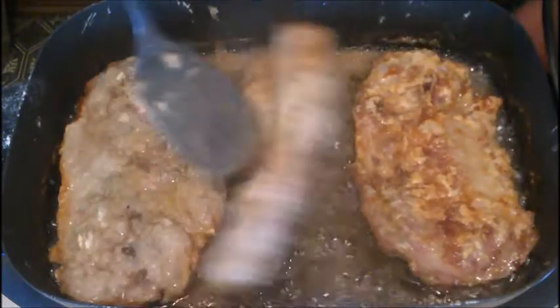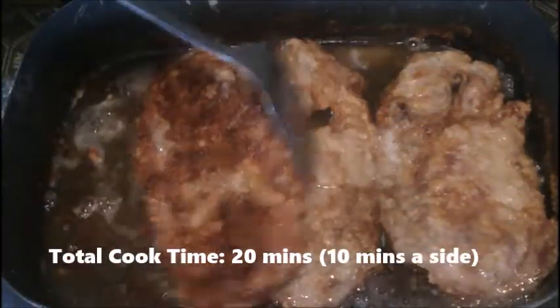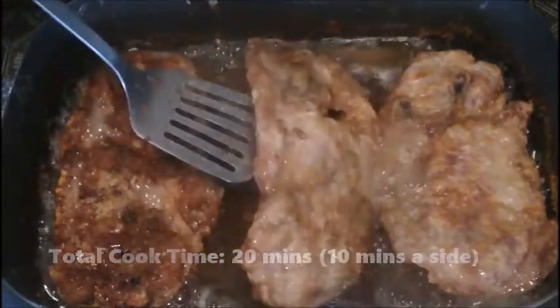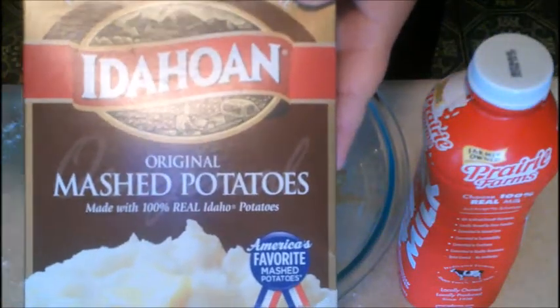Flip those over and let them go for about another 10 minutes. You want about 10 minutes a side — that's about 20 minutes total, depending on how hot or low you're cooking it. But about 20 minutes is my rule of thumb until they're golden brown.